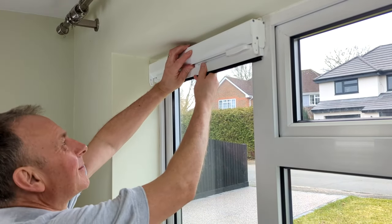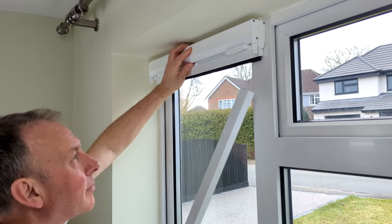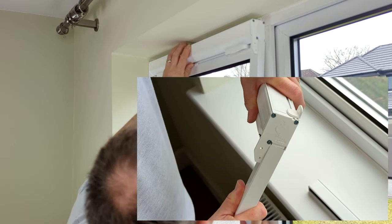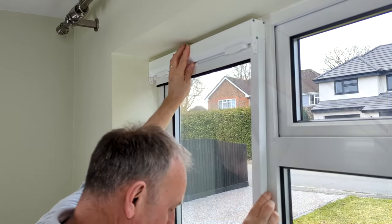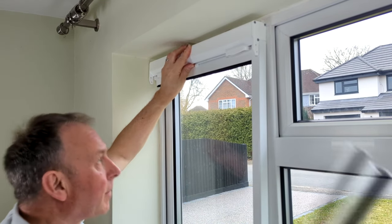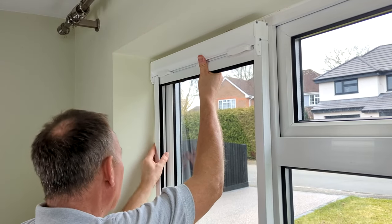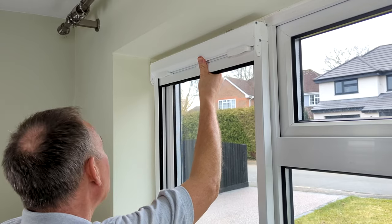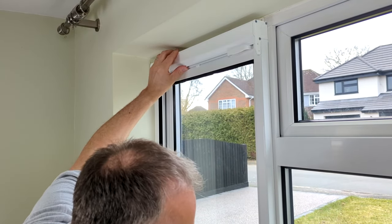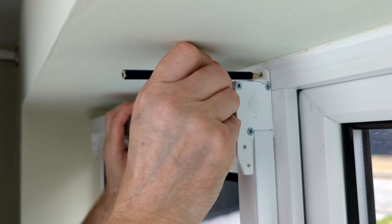Offer the cassette up, position the left and right hand guides beneath the cassette, taking care to ensure each of the tabs is slotted into the chamber within the guide. Let the guides rest on the windowsill and then use a pencil to mark the drill holes for the face fitting brackets.